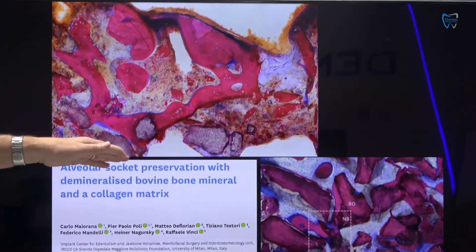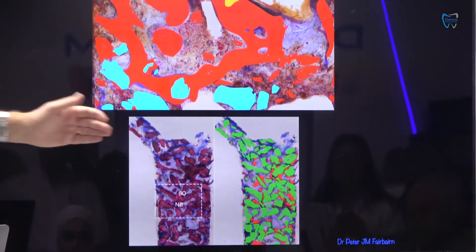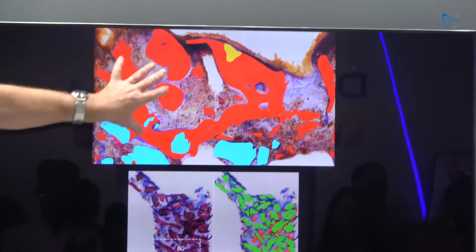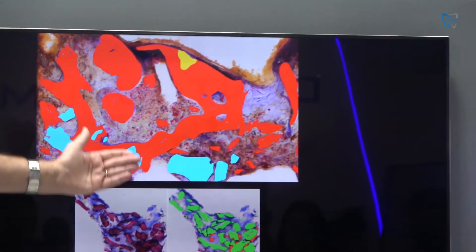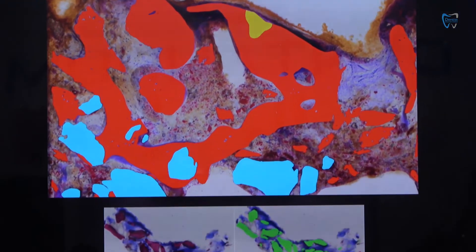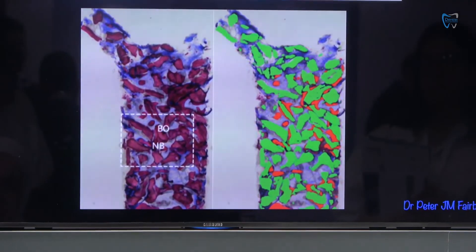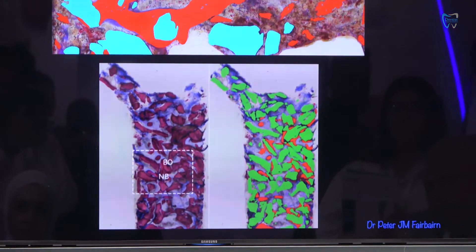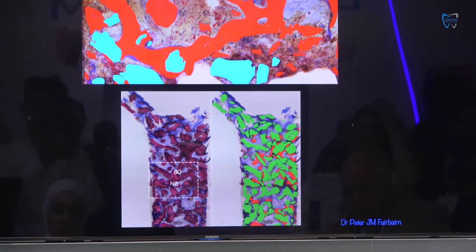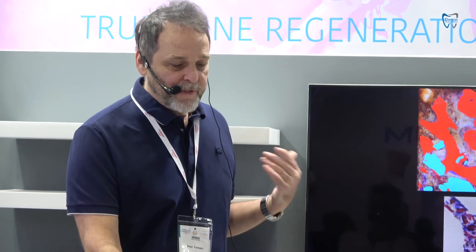Now, when we compare this to a similar study done over six months using the same histologist, we see the difference. This is the new host bone when we're using a synthetic, and some of the graft will turn over to bone. Whereas if we're using a xenograft — which is shown in green — it's logical. If you run this by your kids, they would say, yes daddy, if you put a whole lot of bricks in there, there's less space for the bone. Yes, we use fillers. It is easier to use fillers — if you've got a hole and you put a lot of filler in there, it fills the hole. But you're not filling it with what you need, which is the patient's own bone.